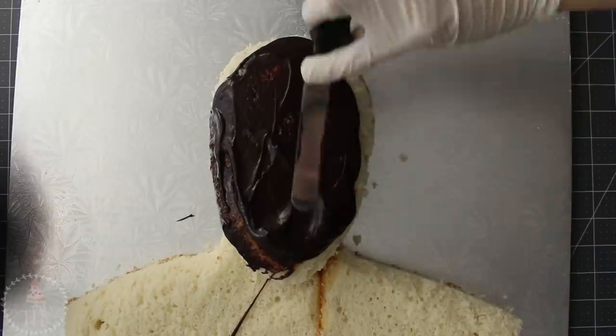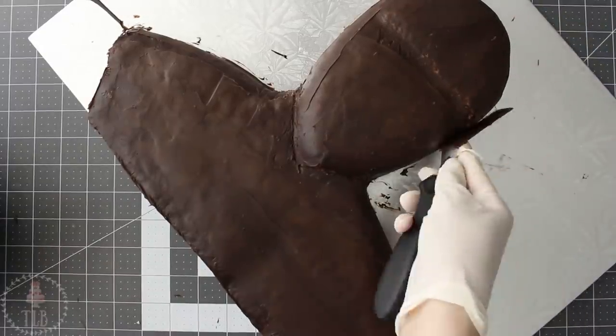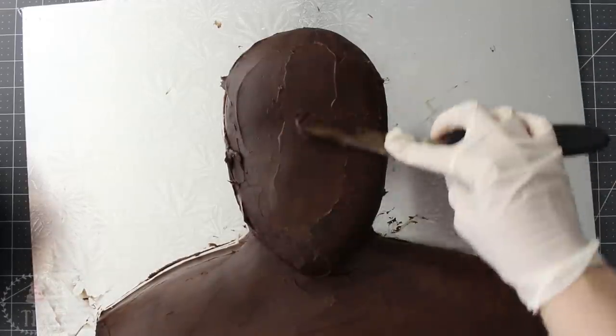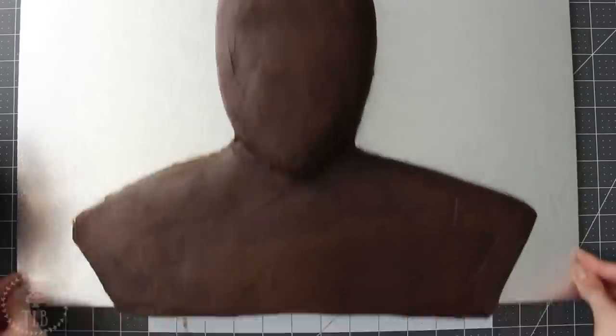I'm adding a thin layer all over my entire cake to lock in the crumbs, then waiting until it sets before adding one more layer and smoothing it out as best I can. Because I'm going to be adding so much detail it doesn't need to be super smooth, so I'm just leaving it at this stage.